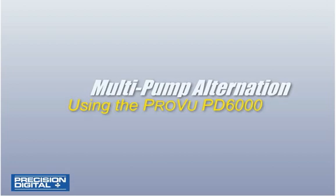This video will demonstrate the PD6000 ProView Process Meter in a level application, particularly pump alternation control in a sump.